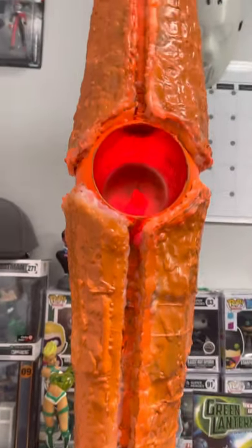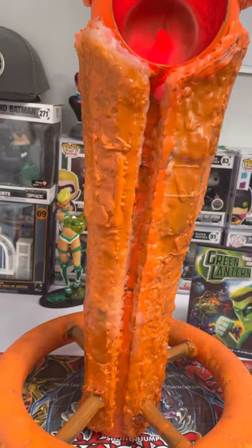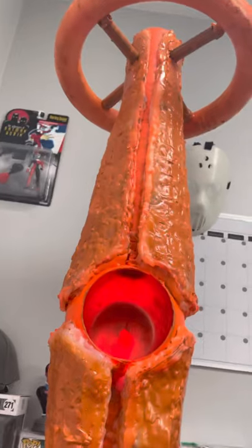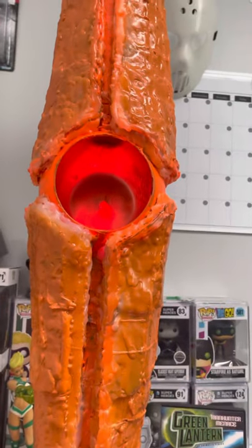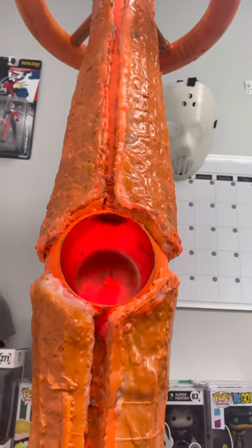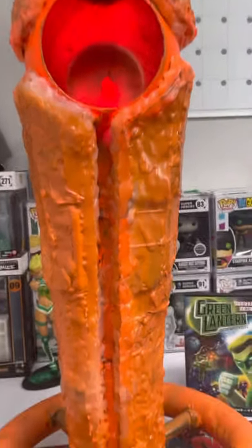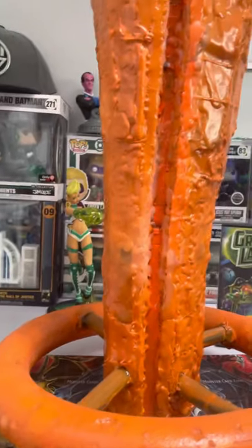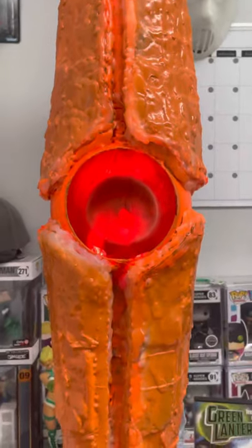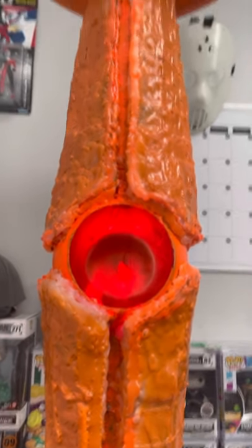I hope you guys like the video. I tried making things as exact as possible, and I was more focused on making this lightweight than anything. It literally only weighs six pounds. The lights inside are red — I tried going for orange but I couldn't find any orange lights when I was searching for them.